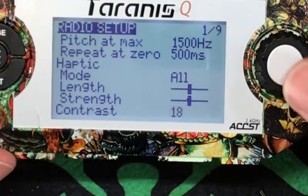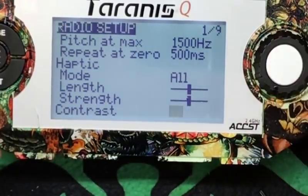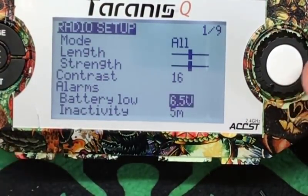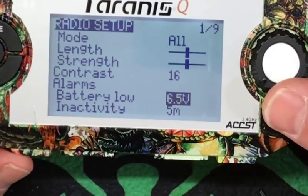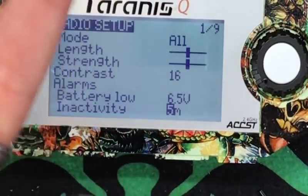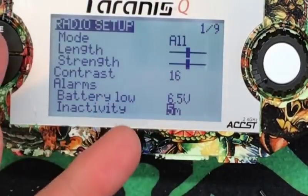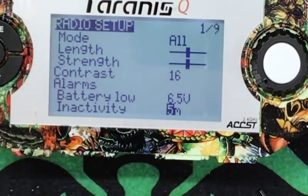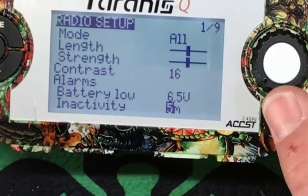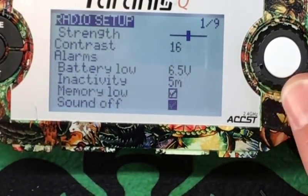Contrast — obviously, if we hit enter on that, that's contrast. This is going to change relative to how bright it is outside. Alarms — Battery low, 6.5 volts in this case. Inactivity — I do find this one pretty useful. If you haven't touched your transmitter in five minutes, it'll start beeping at you. I'll be sitting at my desk dialing in a bird on Betaflight and forget that this thing is on. I used to have it set to ten minutes, but now I have it set for five. Memory low — I don't know how the hell you would do that, but okay.